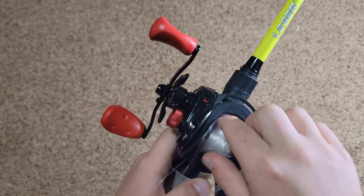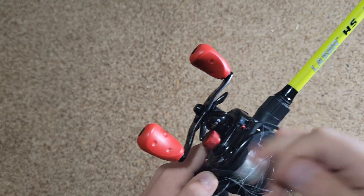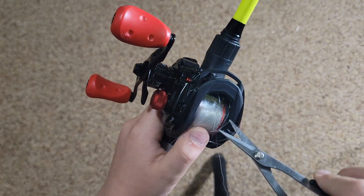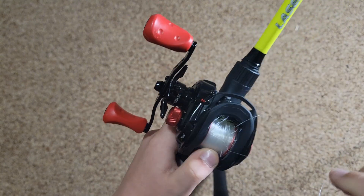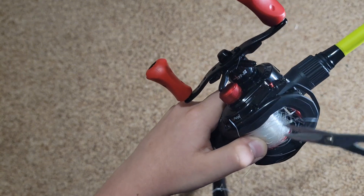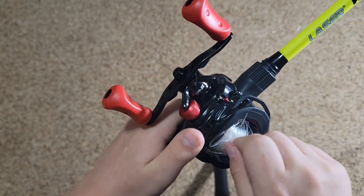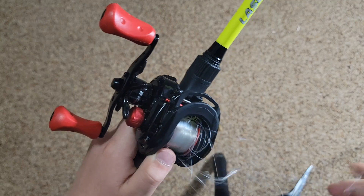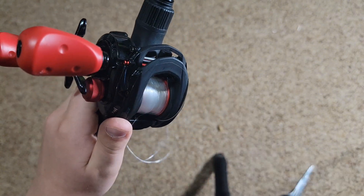I'm gonna pull that and just dig this out — try and find an end here and just keep cutting and pulling until it comes out. Right there, we've got a little knot — we're going to cut that out. This is probably gonna be slightly sped up, guys. I'm getting it out pretty well here.